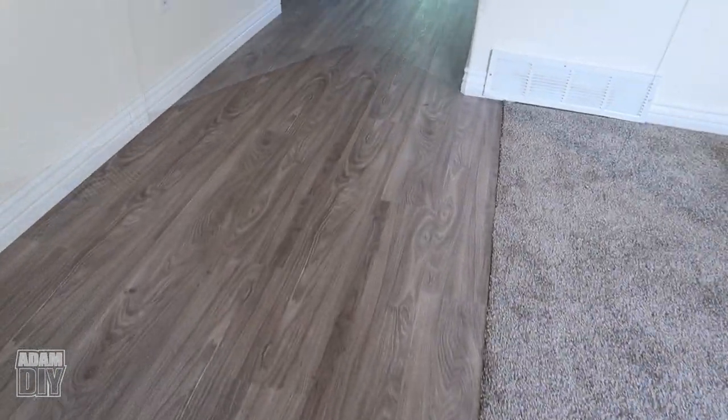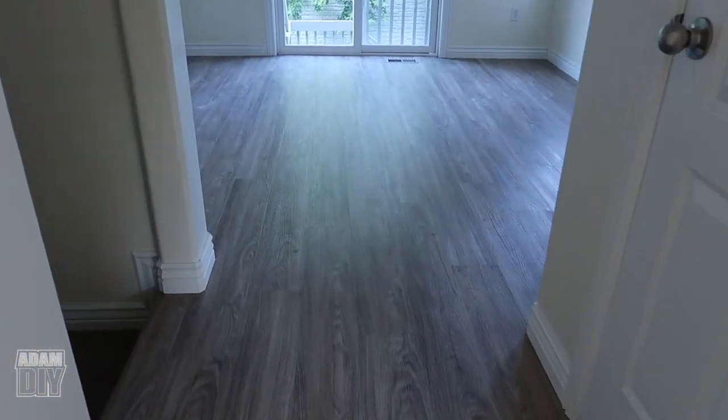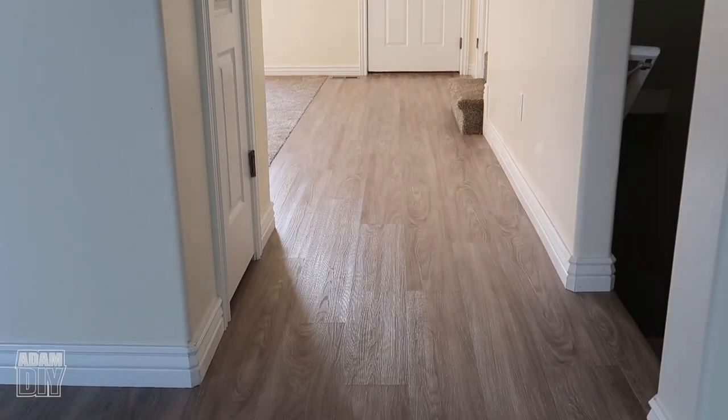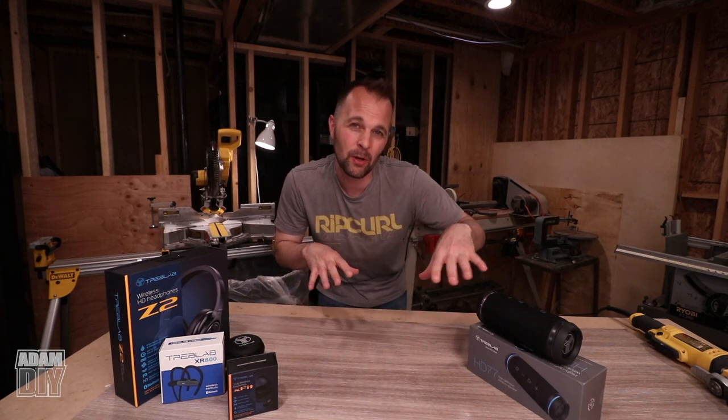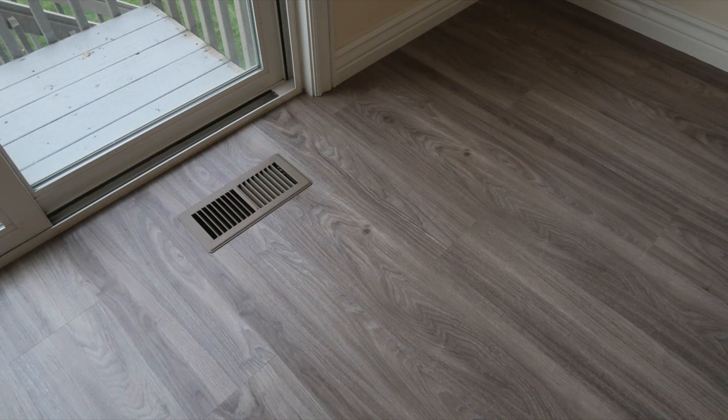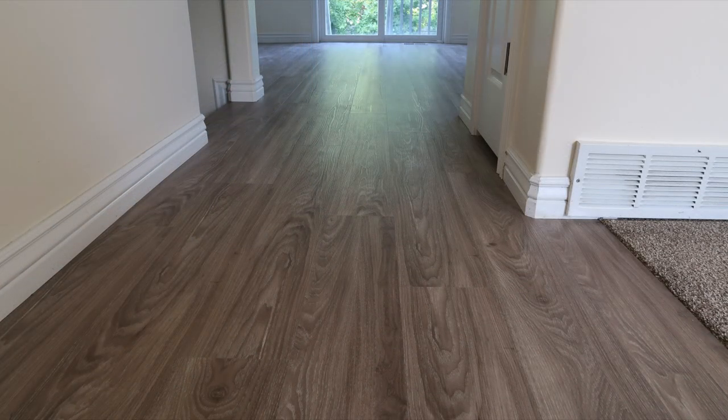If you're on the fence about doing this yourself and think it might be too difficult — out of all the flooring I've installed, including vinyl roll, hardwood, engineered wood, ceramic, stone tile, industrial carpet, and even old pergo that you had to glue and strap together, this is by far the easiest. It's the only floor I actually don't mind doing anymore. It's kind of fun because you get instant results so fast and it looks really clean. If you have any comments, suggestions, or questions about this project, leave them in the comments and I'll do my best to respond.